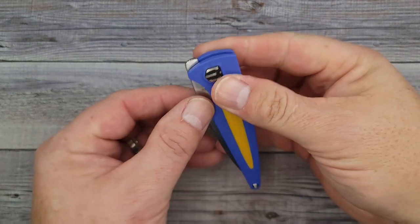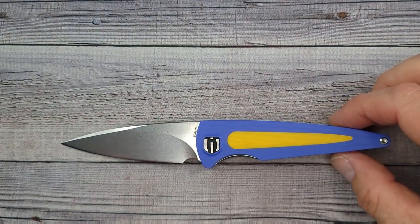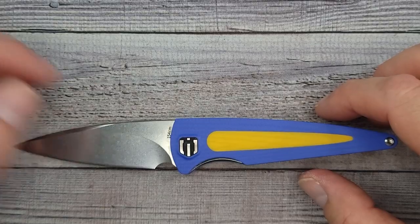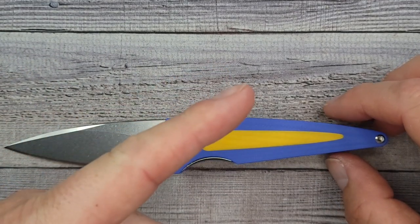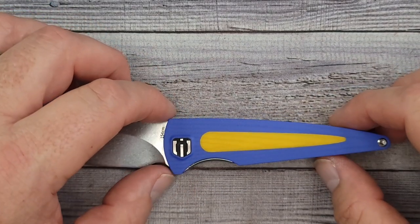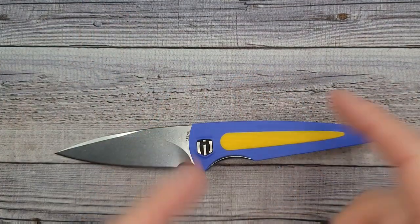I bet Mrs. Bees is going to like this one — she opens her knives two-handed a lot, and you are able to two-hand open this knife. What do you think? Interested, not interested — it doesn't even matter, just say hello in the chat and let me know how your day's going. Go watch that video and after you're done go watch the next one. Until I see you again — remember, live life in the present and keep a band-aid handy because you will cut yourself.